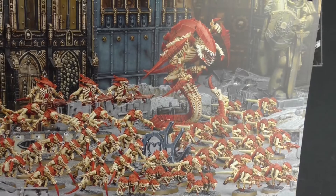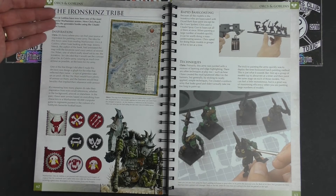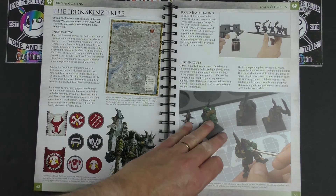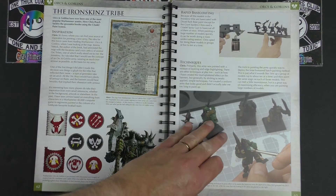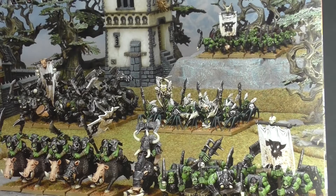Then we get on to Orcs and Goblins with the Ironskins Tribe. There's a nice little bit about the inspiration the painter used when selecting the paint scheme, a little touch of lore, and then the techniques and colour structure plan to follow. And just look at that lovely artwork at the end — beautiful. Nice scenery there as well; simply constructed but beautifully done, even this little house over on the left.